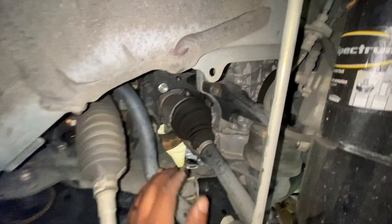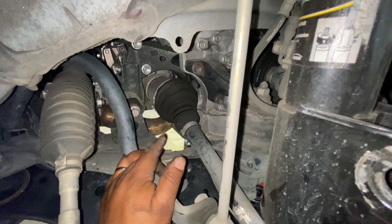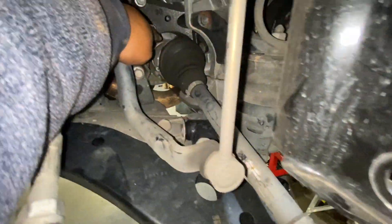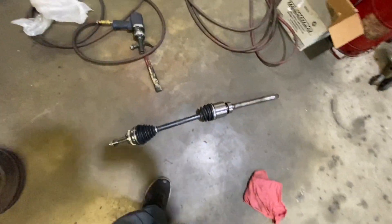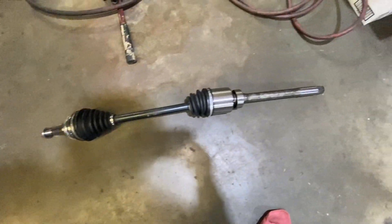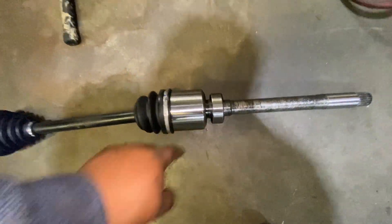Now I'm going to remove the CV axle from here. Let me show you the new one — we have the new one. We need to remove the bracket that is holding this bearing right here.